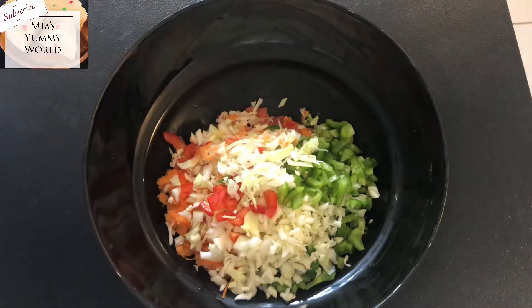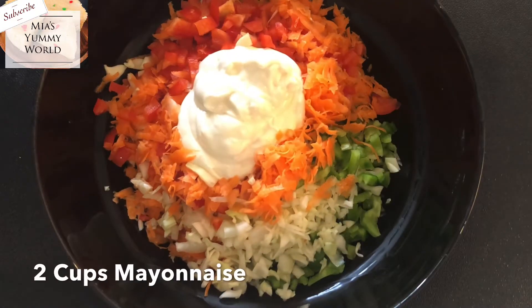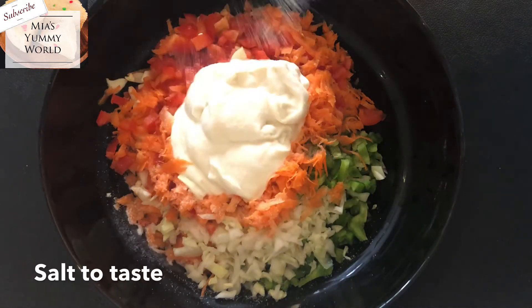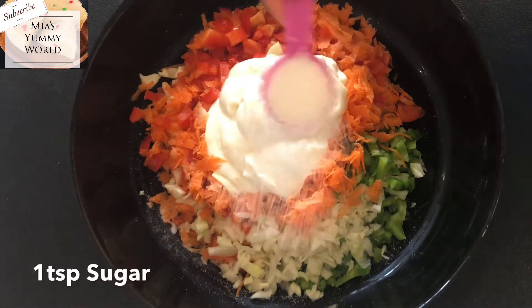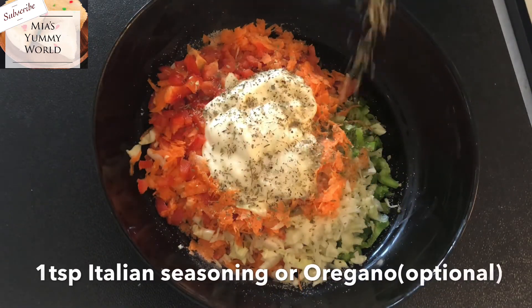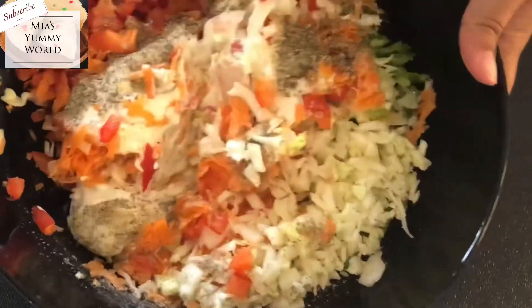So my veg is now ready. Take it all into a bowl and add two cups of your favorite mayonnaise. You can also use the eggless mayonnaise if you prefer. Add salt to taste. I'm also adding just one teaspoon of sugar to give it a little bit of special taste. And as an optional, you can add any Italian seasoning you like or just plain oregano if you prefer, but this is optional. And also pepper to taste.